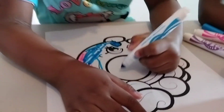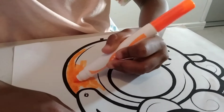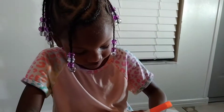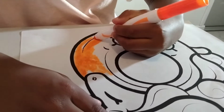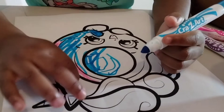Looking good, Cory! You got the orange going — what are you thinking? Freestyling it? I like it. What direction are you going with this one, Cory? Blue? Okay then, I like it.